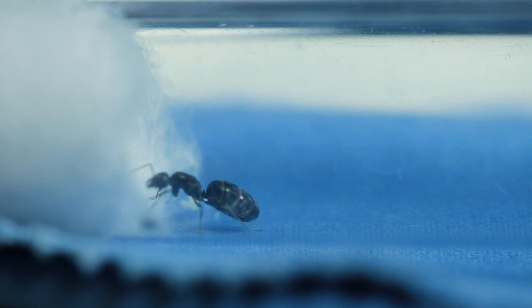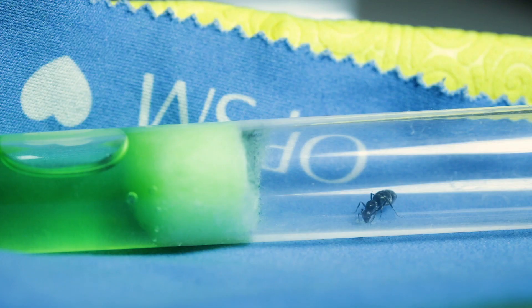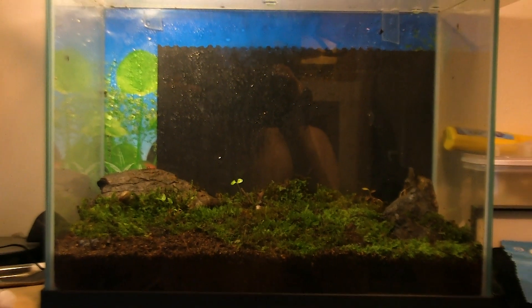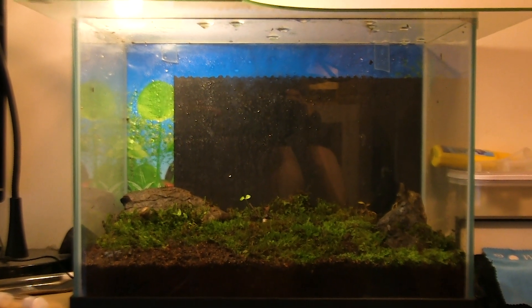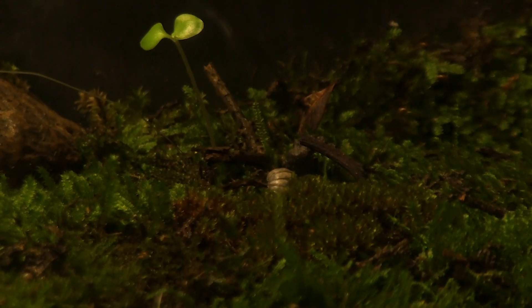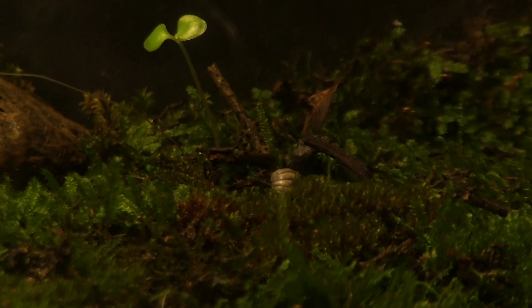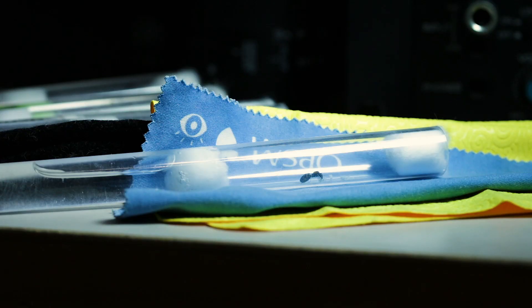But there you have it — all of my queen ants and a quick Desert of Down Under colony update. Which queen and species do you like the most out of the ones I've shown today? Leave your answer in the comments below. Not to mention, we also reached 10,000 subscribers, so look out for a 10k subscriber special where I have something planned that no one will see coming, as well as the ant jungle terrarium update. So stay tuned by staying subscribed. Thanks for watching — Ant Invasion, out.